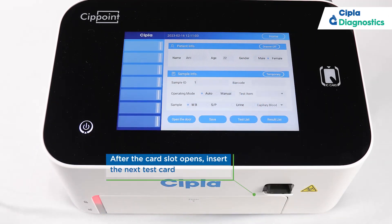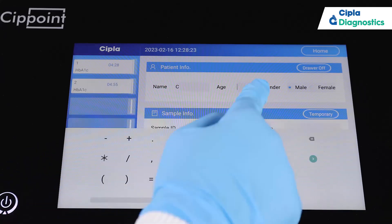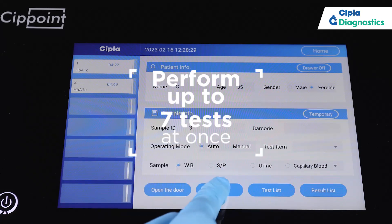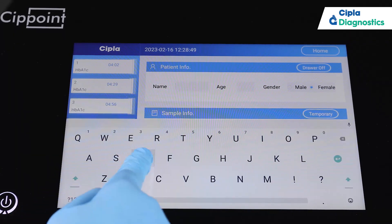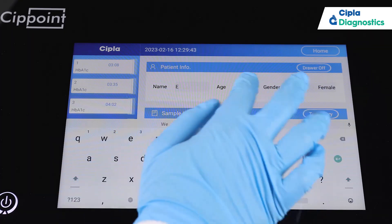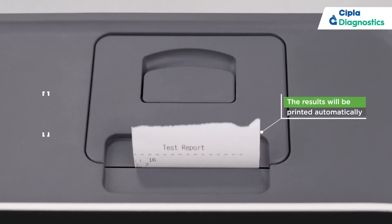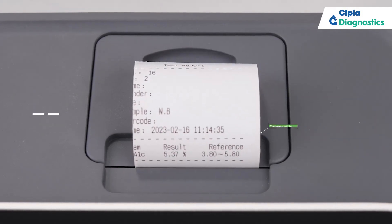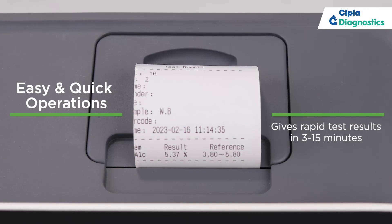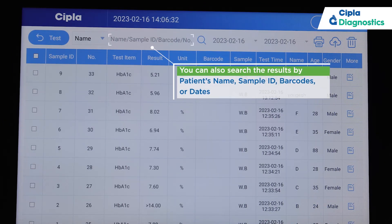Insert the test card into the guard slot — the SIPPoint system will recognize the test items automatically. After the guard slot opens, insert the next test card. After the test is performed, the results will be printed automatically. Tap Result List to check and verify the test results.